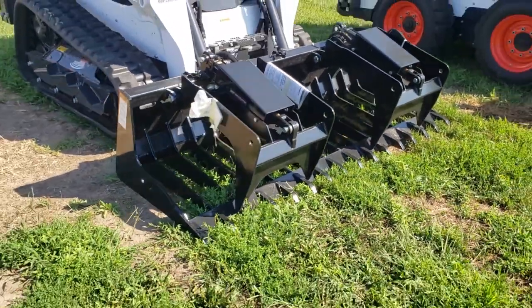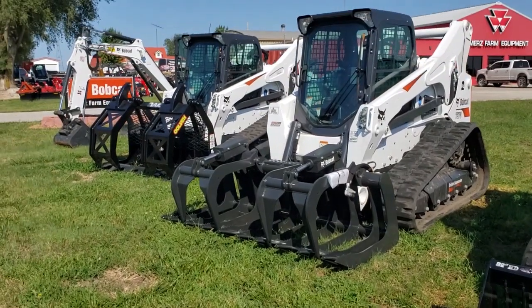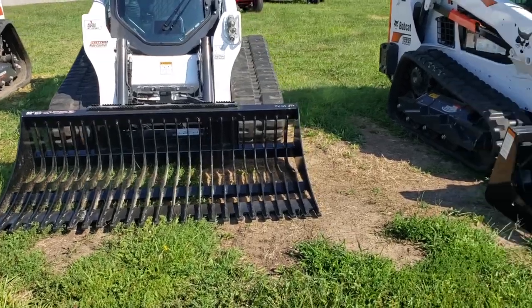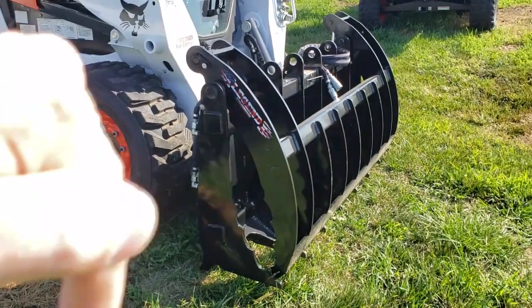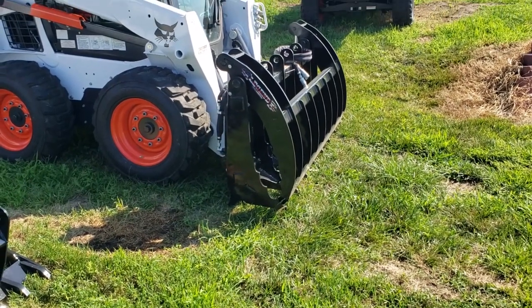For small material, the Work Saver or the Bobcat is probably the best. For large material, you've got the Goliath and the Legend, which allows a number of different styles — including this Legend rake grapple, which pulls everything back up against the back, raking it all back and holding it there.